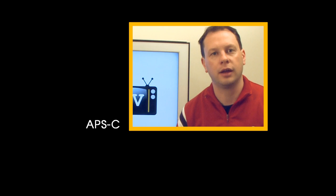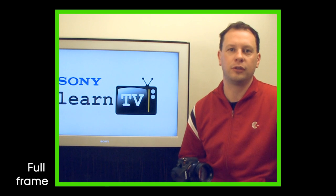Hey there, I'm Tim. Today I want to talk to you about the new Sony A850 digital SLR and how full frame cameras can help you get the most out of your digital photography. This is Learn TV.